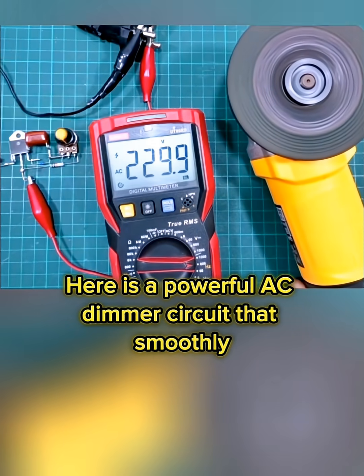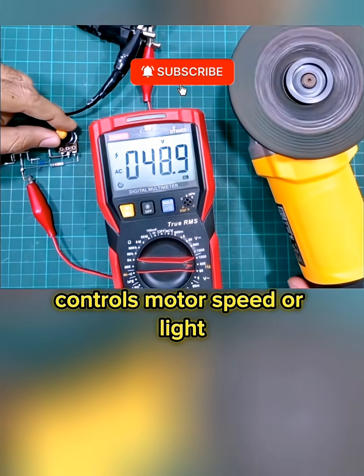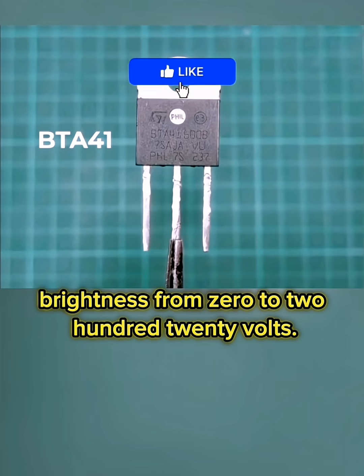Here is a powerful AC dimmer circuit that smoothly controls motor speed or light brightness from 0 to 220 volts.